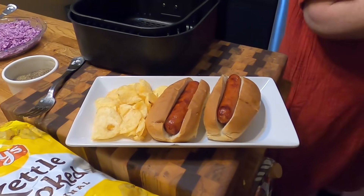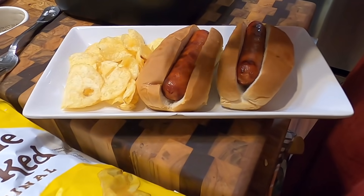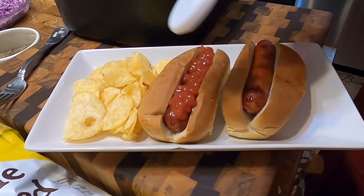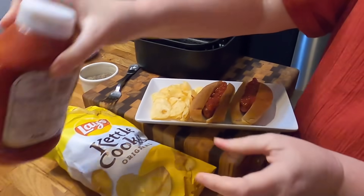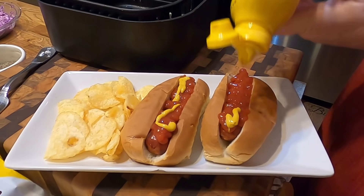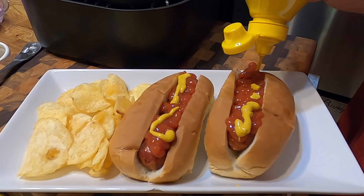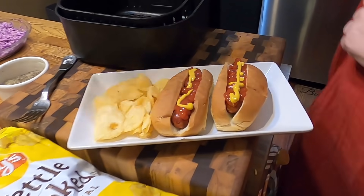You want ketchup and mustard? So if all you ever make on the grill is hot dogs, you can get an air fryer — you never have to buy any charcoal again or anything. Get all messy with the grill. Just make it right in the house. Or if you haven't been using your air fryer, this is where you start, right here. Oh, we love them. Air fryer 101.